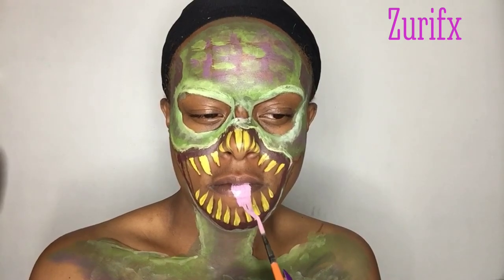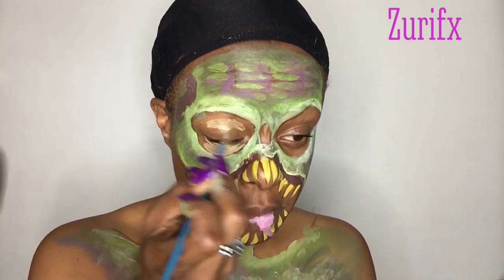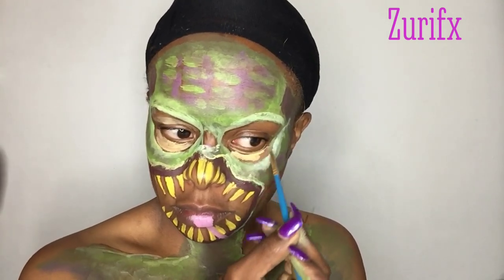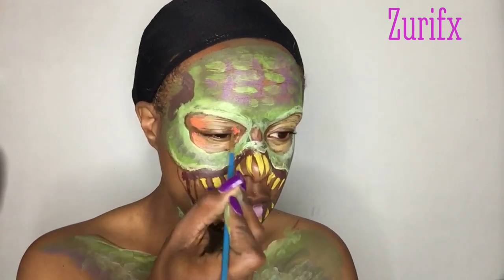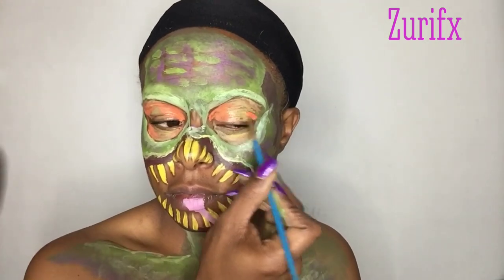I'm using pink face paint for my tongue and a little yellow face paint for the eye area, working on my outer and inner corner of my eyes.